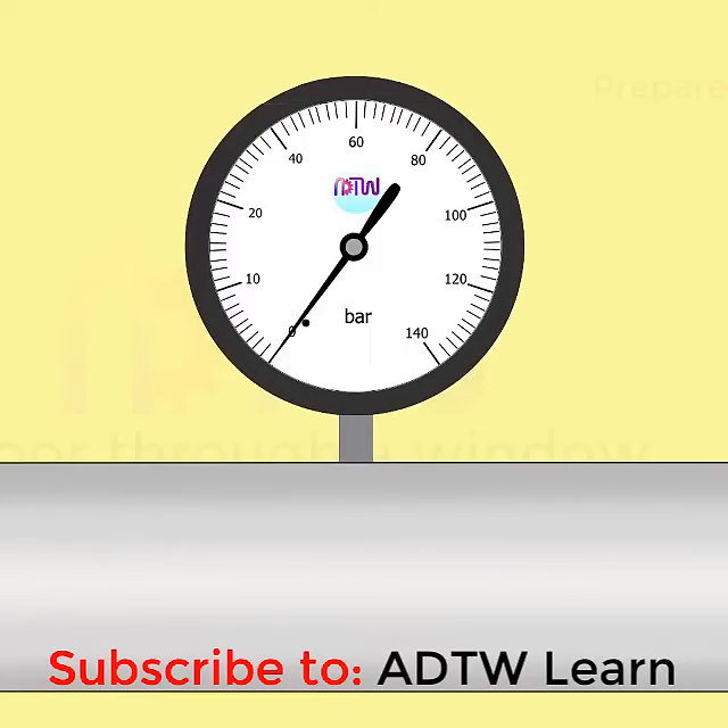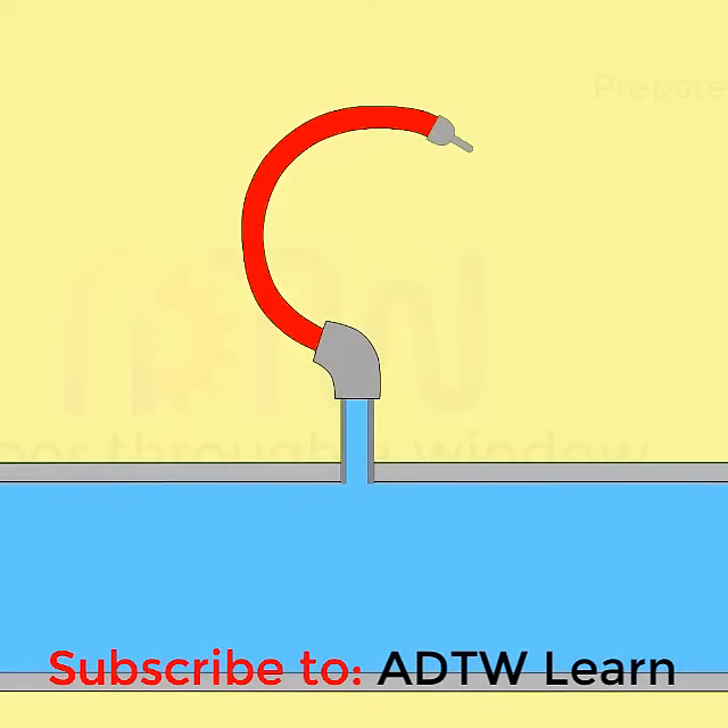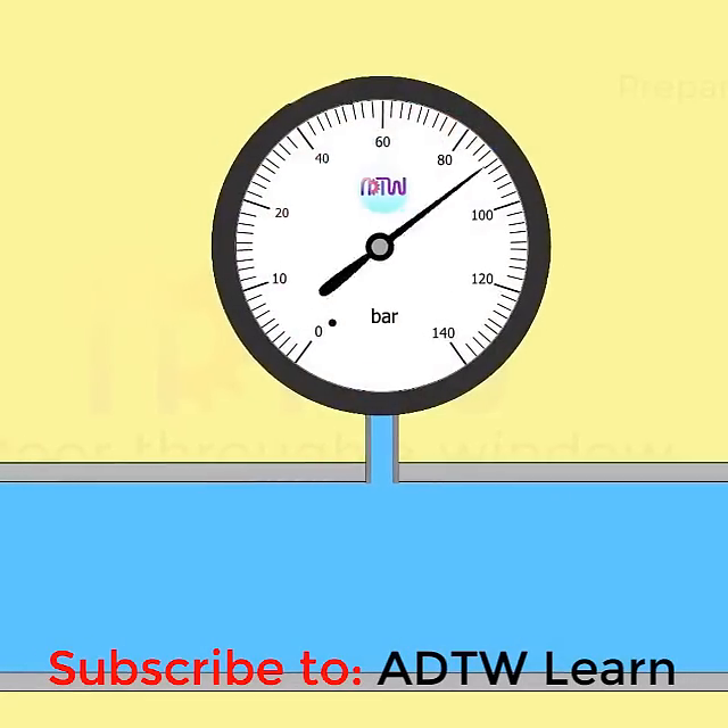Working principle of Bourdon tube pressure gauge. When an elastic transducer, such as a Bourdon tube, is subjected to a pressure, it deflects. This deflection is proportional to the applied pressure when calibrated.